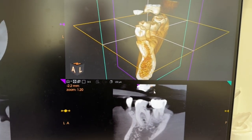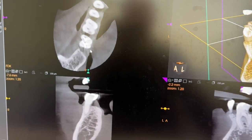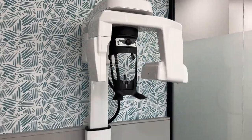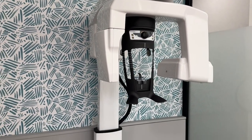Have you ever been to your dental office and they said you needed a cone beam x-ray? What is a cone beam? A cone beam x-ray is a 3D image of your tooth. You'll stand in a machine like this, it spins around your head, and all you have to do is stand super still.